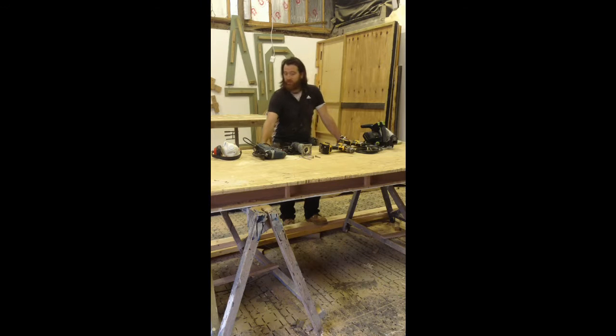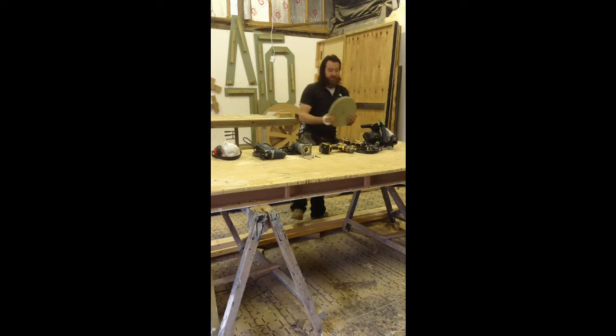A lot of people, especially the untrained eye, may think that you'd use a jigsaw primarily to cut a circle. It does come into the process of cutting a circle, however you do not use a jigsaw to cut a perfect circle. The reason being is that a perfect circle's edge should be completely smooth all the way around the whole circumference, with no bumps or humps. And if you were to do it with a jigsaw, you're definitely going to end up with a wavy edge.